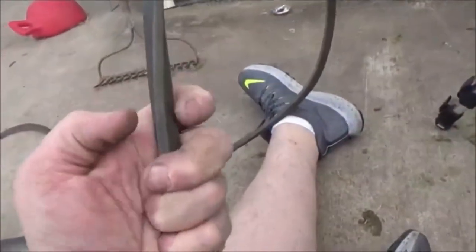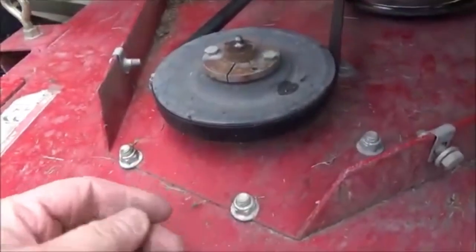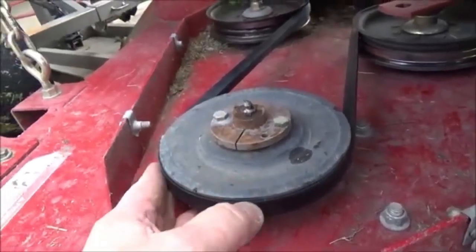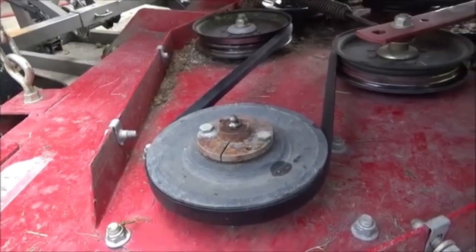As you can see how knife-edged it is, this belt was going down into the pulley grooves real far. Your belt should be flush or just an eighth inch over the lip of your pulley. That's one way to tell if your belt is worn out or not.